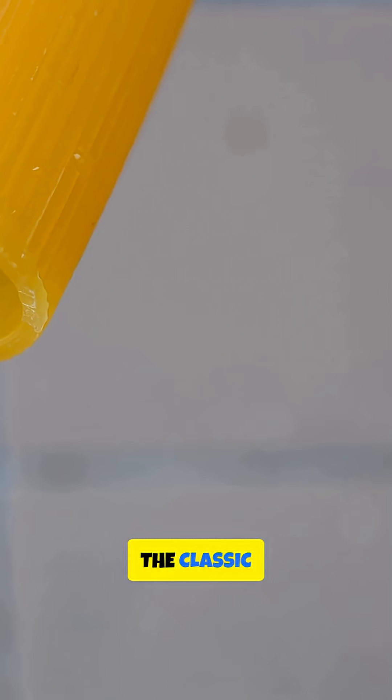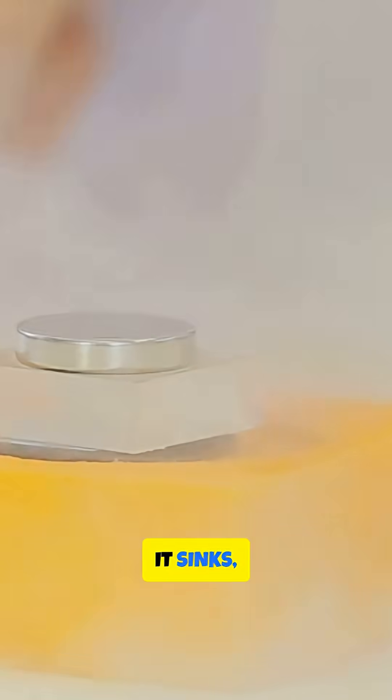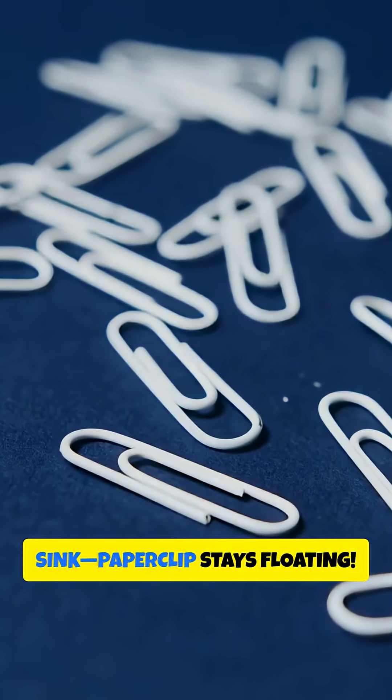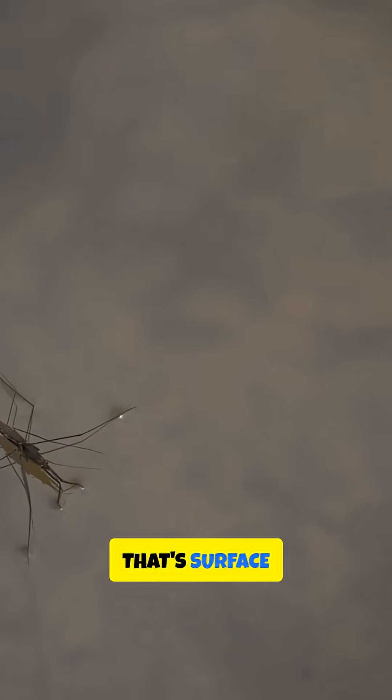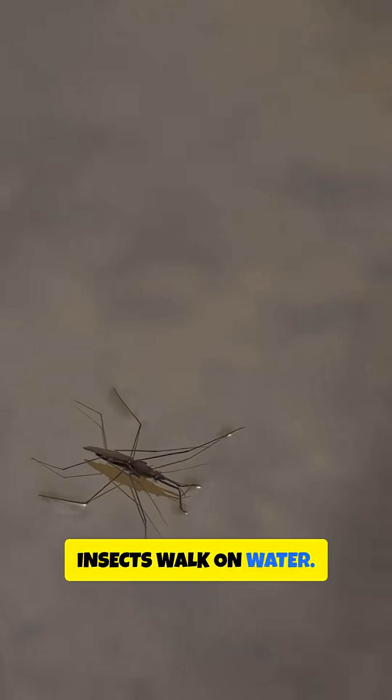First up, the classic floating paperclip. Grab a bowl of water and a paperclip. Normally it sinks, right? Gently lay it on a small piece of tissue and let the tissue sink. The paperclip stays floating. That's surface tension in action — the same force that lets insects walk on water.